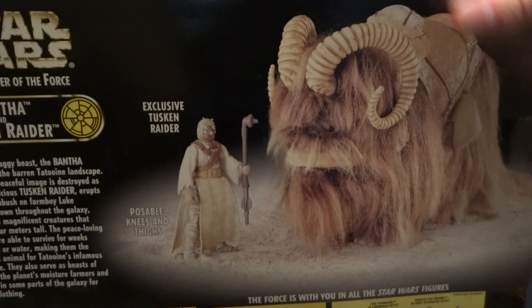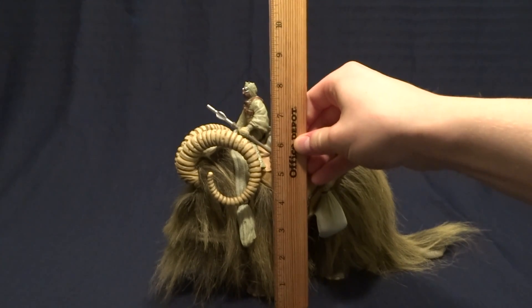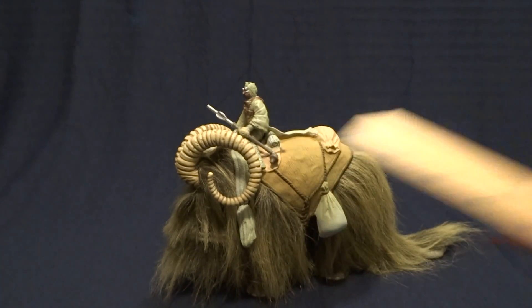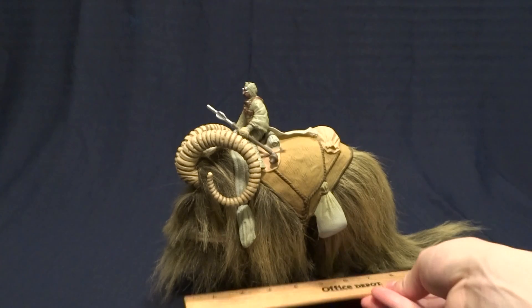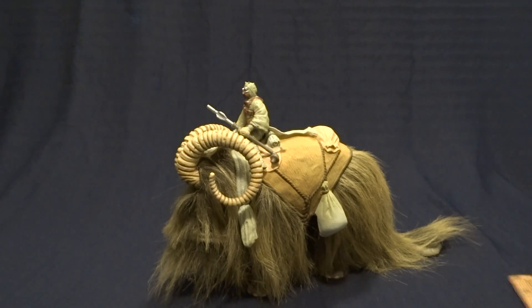Pretty standard stuff. So let's go ahead and get back to the figure itself. The Bantha stands, without the Tusken Raider, at about six and a half inches tall to the top of its horns, and it's about 12 inches long, not including the piece of hair at the back.